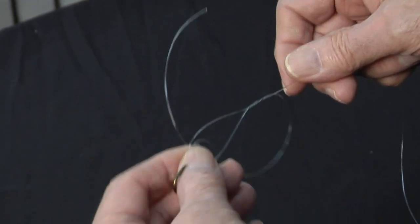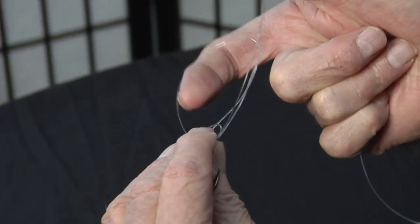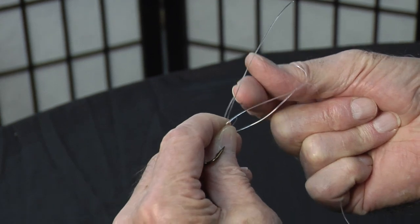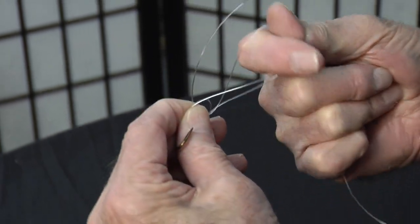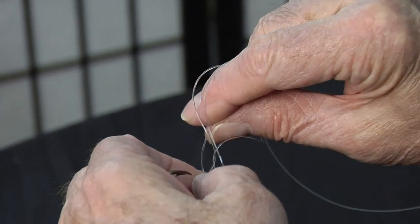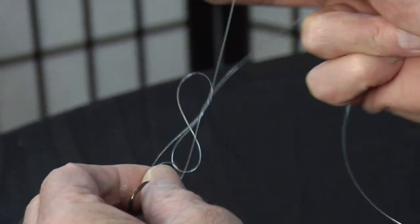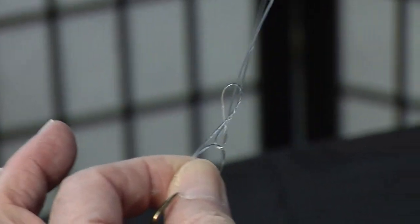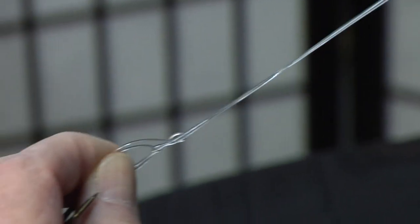Now the idea of this knot is where we've got to come from the back side, roll it up, back side, one or two fingers, bring it through and then roll it over. Double line is on top, reach through with the thumb and forefinger, grab the tag end and you have a perfect figure eight.